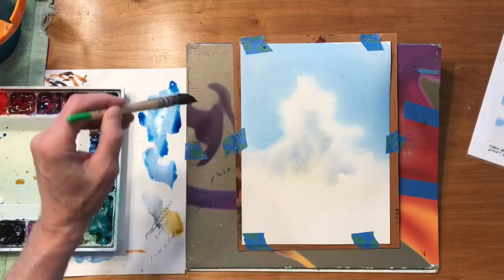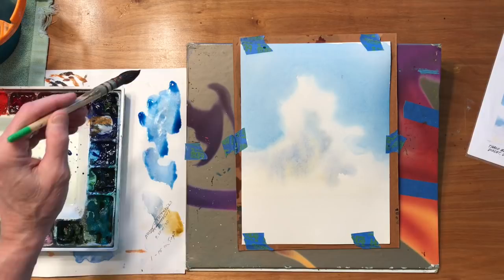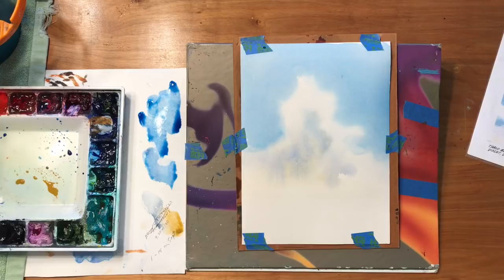Now when you mix your colors up it might look great when you test it on your paper, but just remember it's going to dry lighter — 15 to 20 percent lighter. So you're better off testing your color on a piece of scrap paper, drying it with your hair dryer, and then see if it's what you want. Because you may find that you need to add more pigment so it doesn't look too pale, especially with the blue.